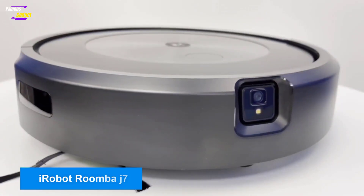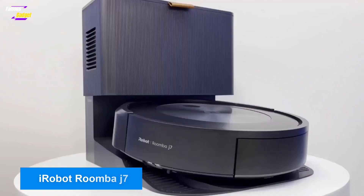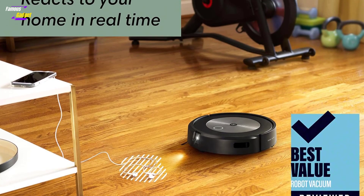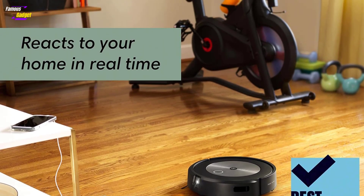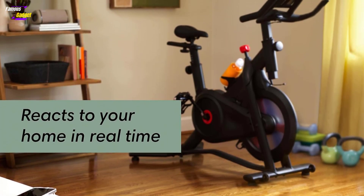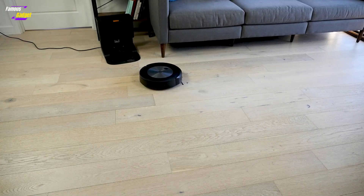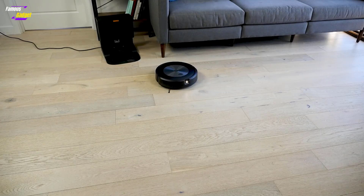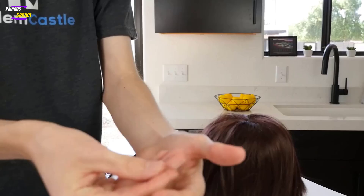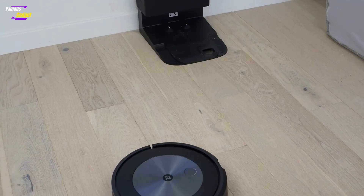The Roomba J7 series stands out for its advanced AI-driven computer vision, which helps it detect and avoid obstacles, including pet waste. iRobot offers a unique promise to pet owners: if the J7 encounters pet waste within the first year, they will replace the machine. In testing, the Roomba J7 effectively cleaned dirt and debris quietly and had comparable suction power to other mid-range models. Users can set cleaning schedules and create specific cleaning profiles via the iRobot mobile app, such as 'Clean the Living Room and Entryway.'